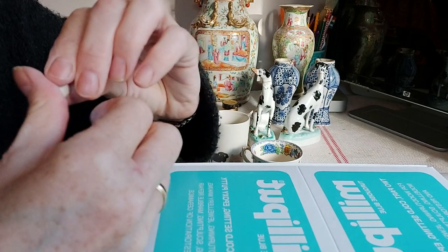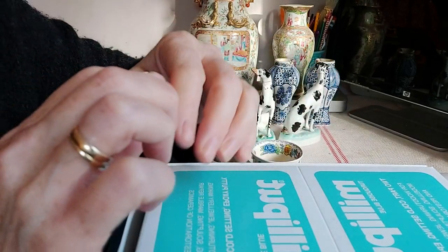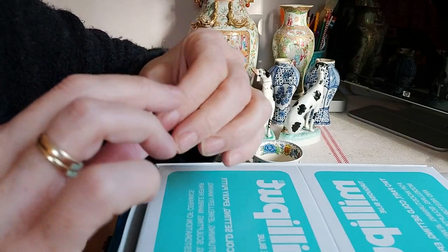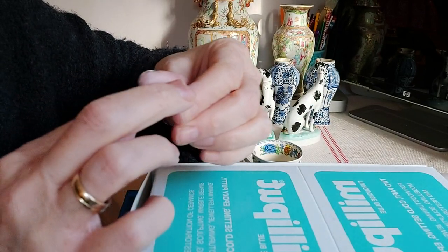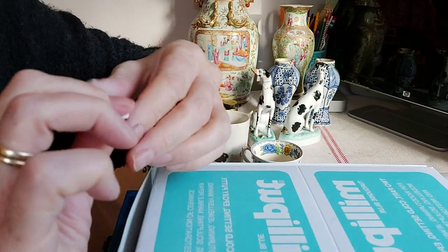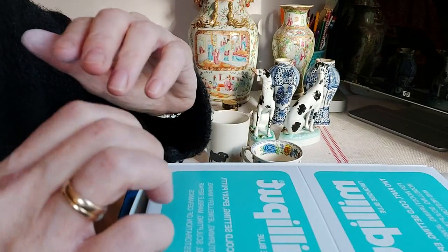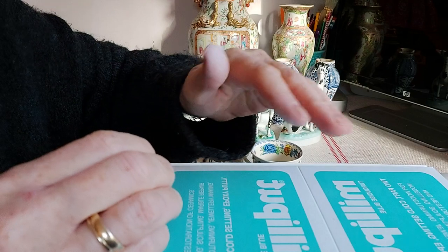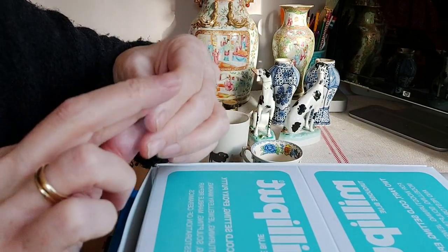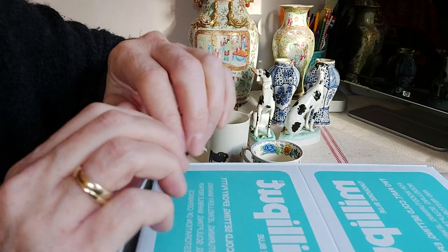Once it's cured — and by cured I mean once you've applied it and it has dried, which takes 24 hours, though personally I like to leave it for 48 — then once it's sanded to make sure it's nice and flush and you wash it, it's ready to go. You can put it in the dishwasher, use hot water, and it's not going to move. It becomes part of the piece.